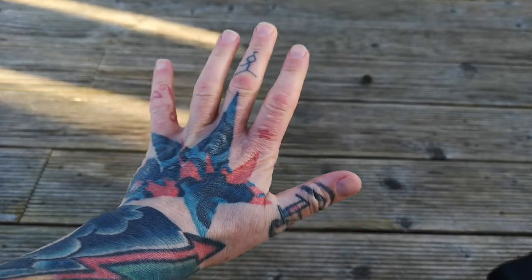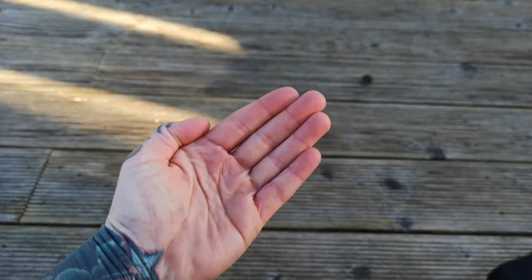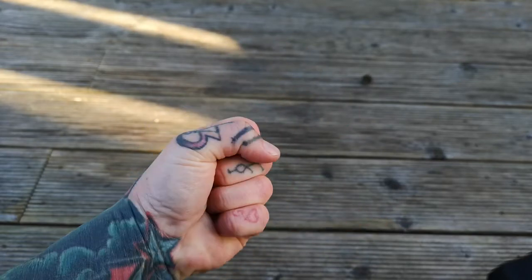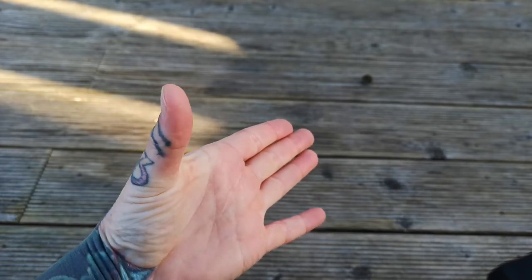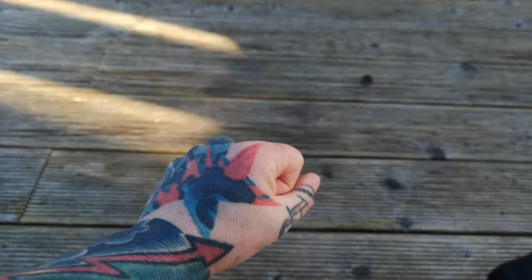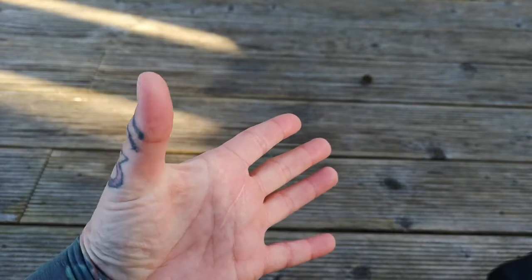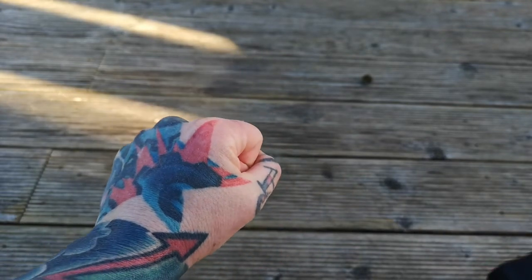It's a lot better than it was at the start. I wasn't able to move my hand in any of the ways that I can now. So I started off by just making a flat palm and then opening my hand out, making a fist and opening my hand out, taking my thumb and trying to take it into gentle circles.